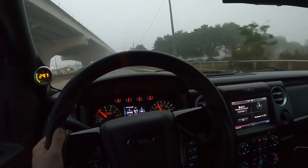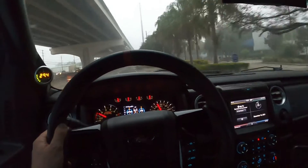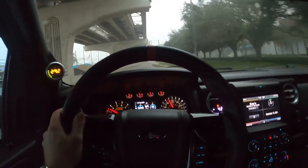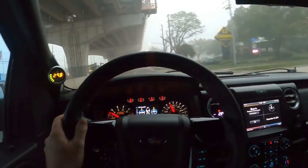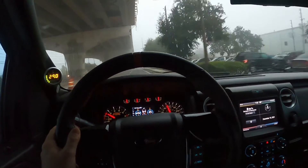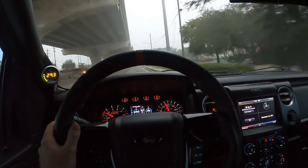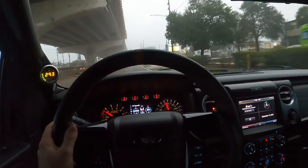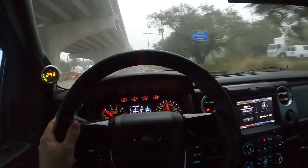I also have a cat-back MBRP 3.5-inch race exhaust. It's a no-resonator setup, just a muffler with two pipes coming out, exiting in front of the right rear wheel — almost like a Ford Lightning-style exhaust. I love it, it sounds great. Not too much drone, and you get those forza noises.